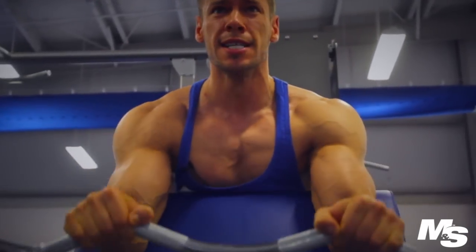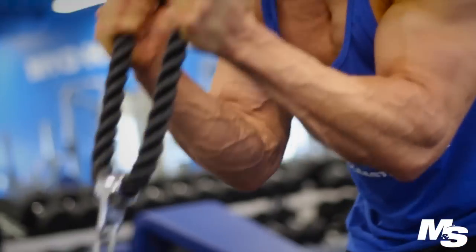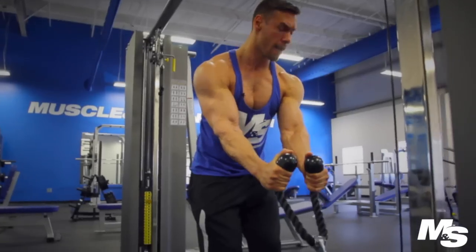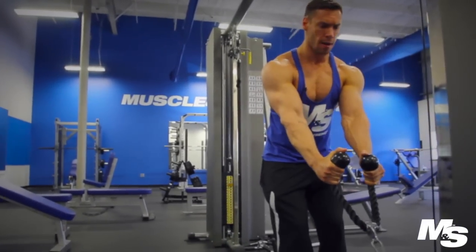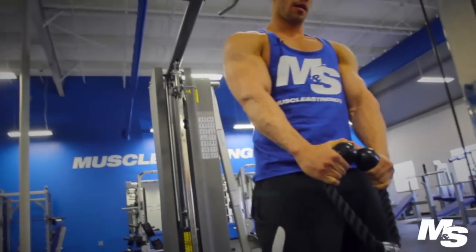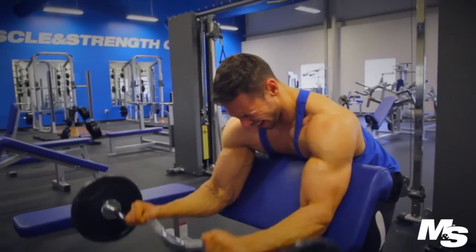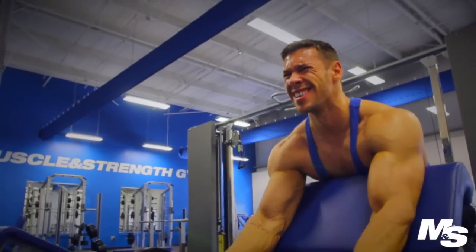I'm one of the only people that doesn't know exactly how much they curl or bench or deadlift. I start picking weights up, and depending on the day, how I feel, how many times I ate, my energy could be lower or higher. I honestly don't even know how much weight that is for hammer rope curls — I'll start light, pick it up, and feel it out. If I can do 15 reps just fine, I'll do 15 reps, get the blood in there, and then go heavier. Half the stuff that I'm doing I've made up along the way by feeling it out.